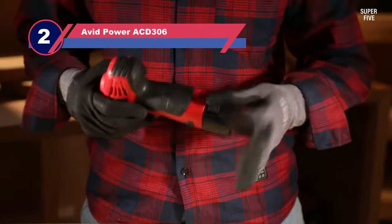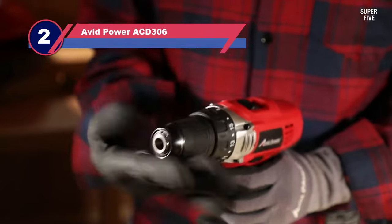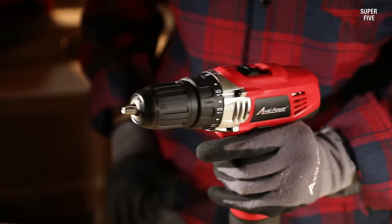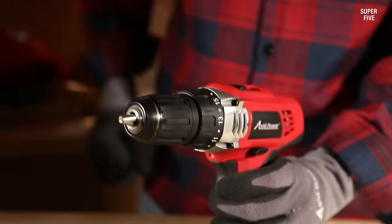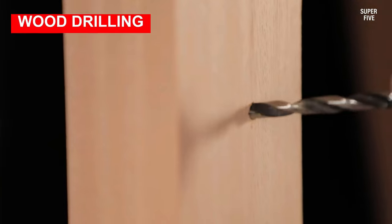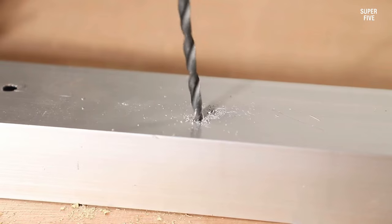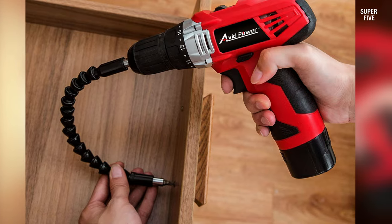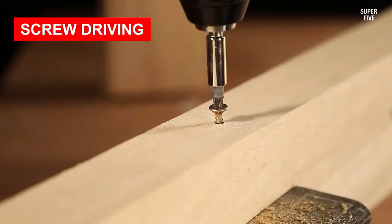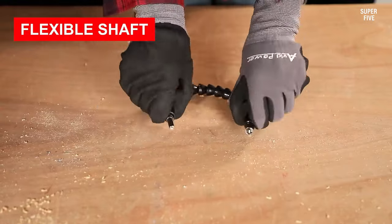Number two: Avid Power ACD306 power drill. Are you looking for something simple to use, accessible, and affordable, but that already comes with an included kit you don't have to choose yourself or pay extra for? Then we definitely suggest taking a look at how Avid Power set up this particular affordable power drill purchase bundle. This drill is cordless and built with a 12-volt lithium-ion battery and a motor that packs enough torque to drill through wood, metal, and most stone or concrete alike.